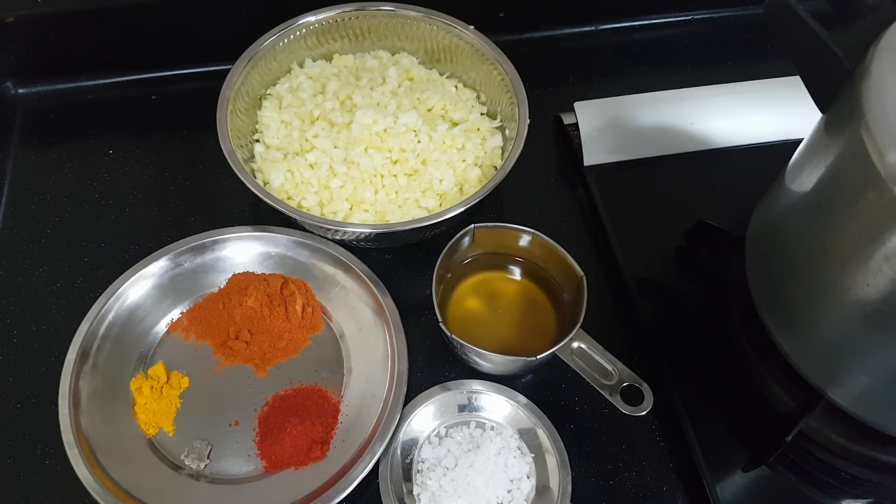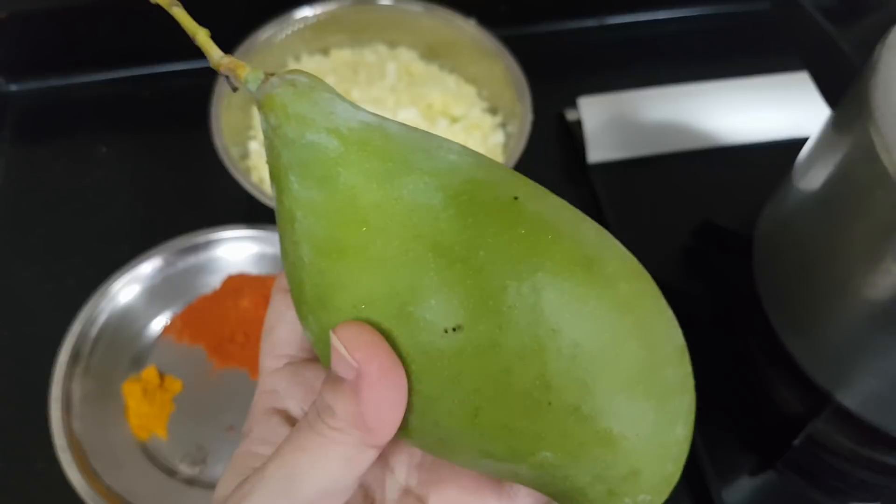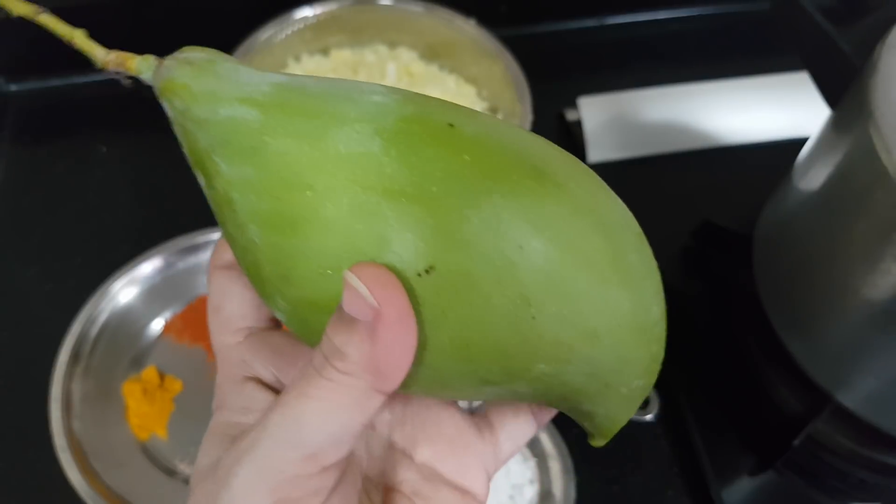Hi, welcome to PD's Kitchen. Today let's see how to make Manga Thokku. Manga Thokku is made from mangoes which are really very sour, which we used to get in this summer season.